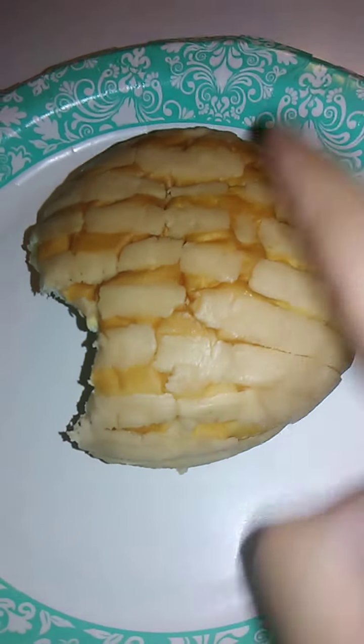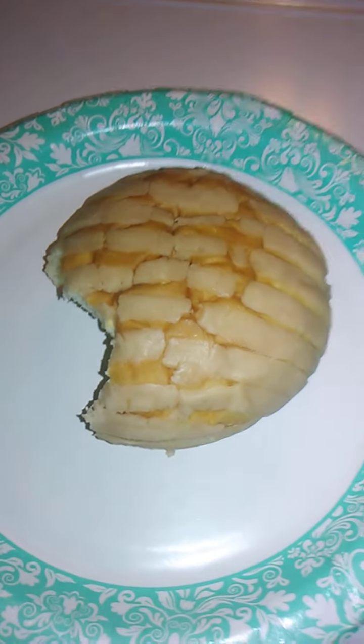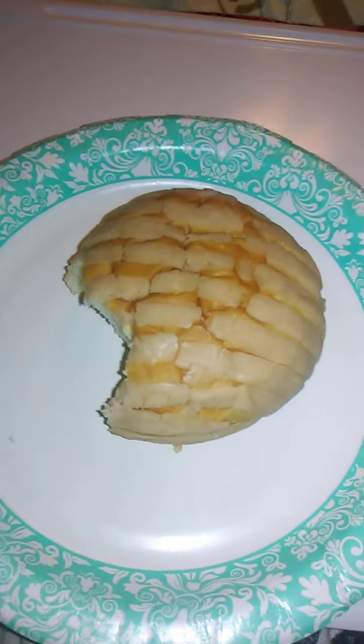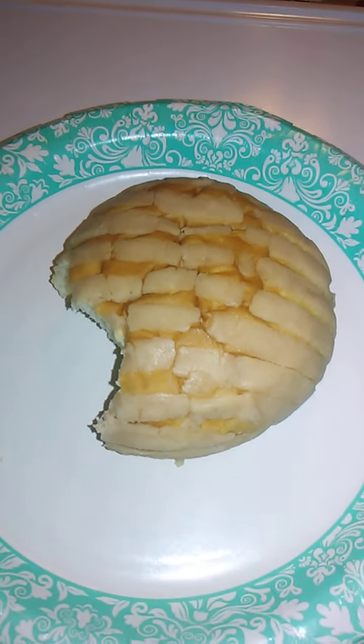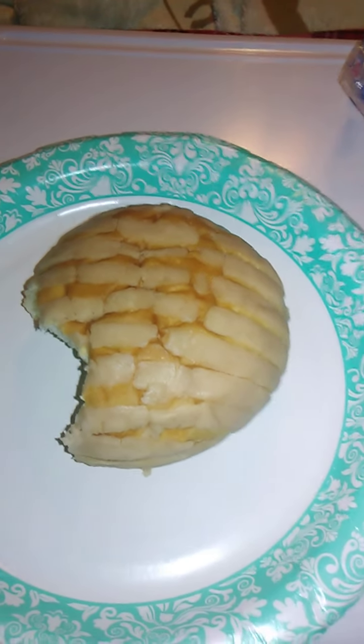I'm guessing that the area right along here is the vanilla, and then the bread is the interstitial striping. Anyway, very, very moist and good. It's really, really good bread, in other words.